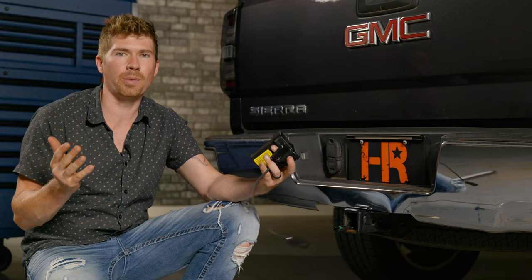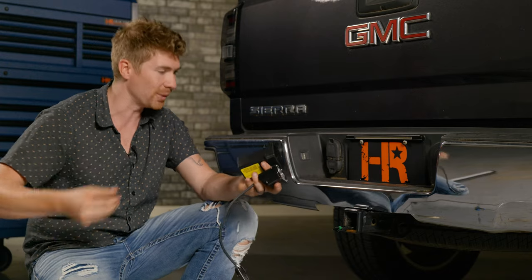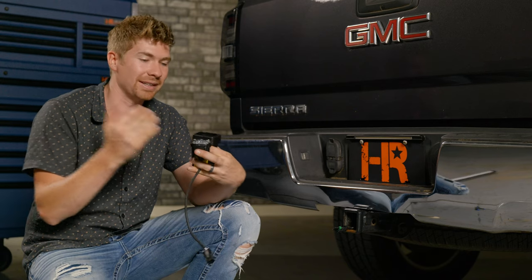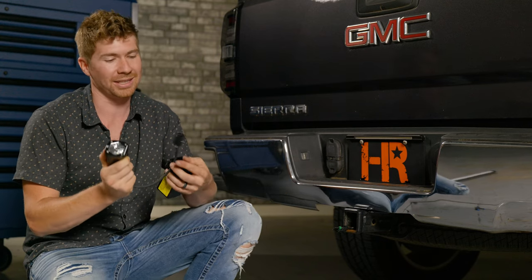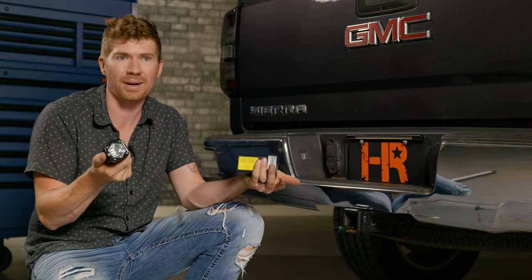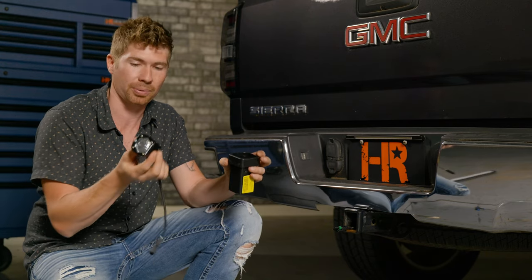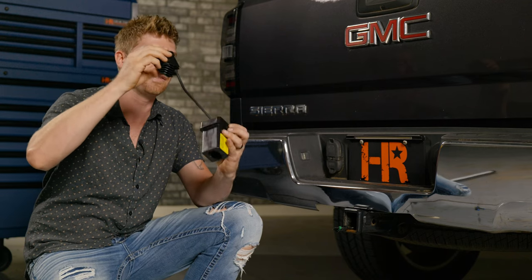I've only been working about 15 seconds, but I pull a trailer a lot — I have a boat — and the last thing I want is to get under here and do this every single time. So far, I don't think I could stand behind this product. I do know the Baja S1 is extremely bright, but it only has two wires coming off it, which means the only function it can perform is as a reverse light. It is sold on our website at headlightrevolution.com.